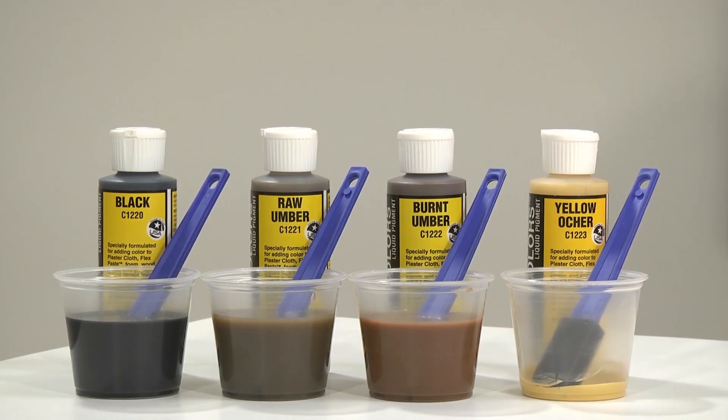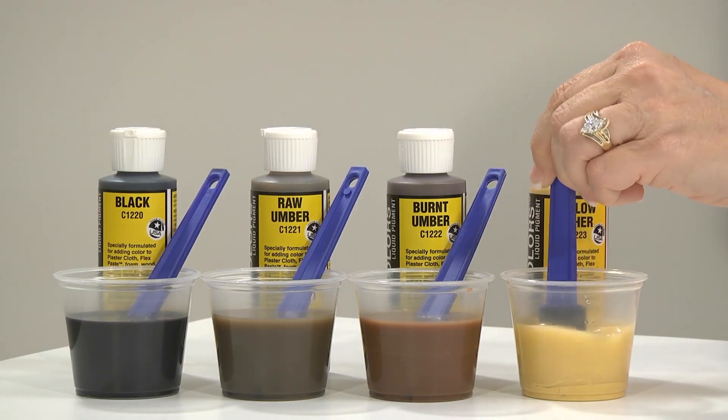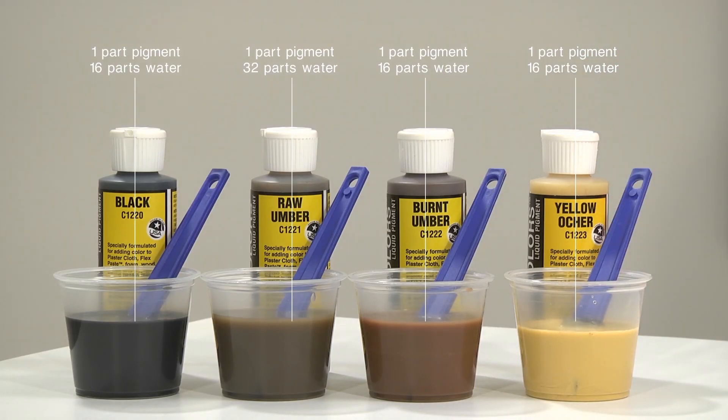These pigments come heavily concentrated, so the first step is to dilute them with water to create washes. You'll want to start by diluting your secondary colors and black one part pigment to 16 parts water, and your dominant color one part pigment to 32 parts water. These dilution ratios are a good place to start. If you want your washes darker, just add more pigment, and for lighter washes, add more water.